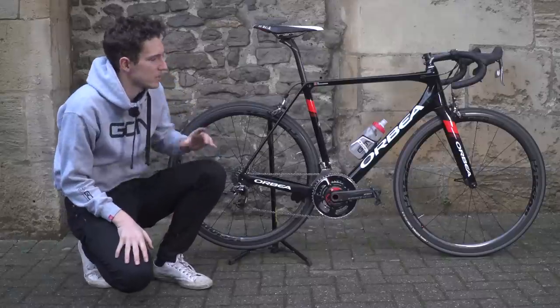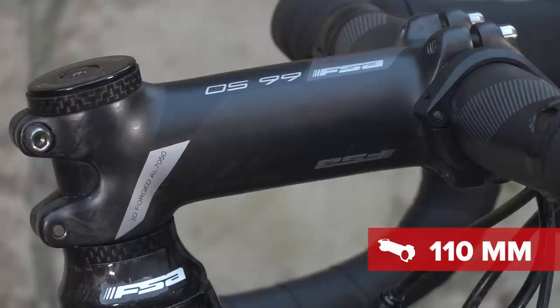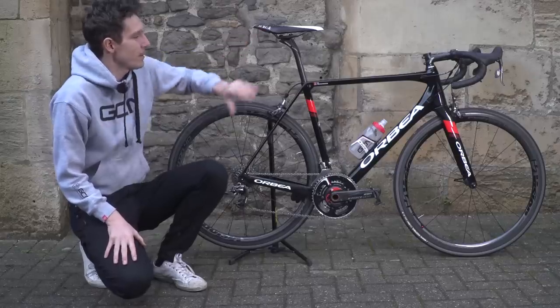Other modifications I've made to this bike mainly revolve around the position. I've put a 110mm stem on there as opposed to a 100mm stem, and I've also changed the saddle — I've got my favourite Fizik Arione on there, and I managed to find one that really matched the bike.